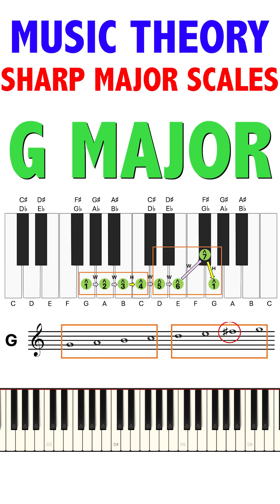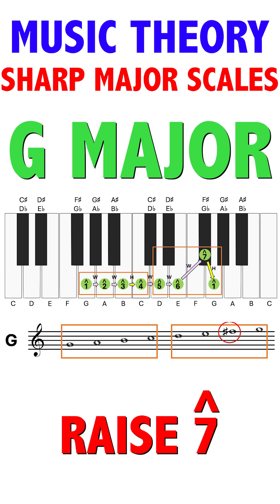If we start from the second tetrachord at G: G, A, B, C, D, E, F sharp, G. We had to raise scale degree 7 to maintain the pattern.